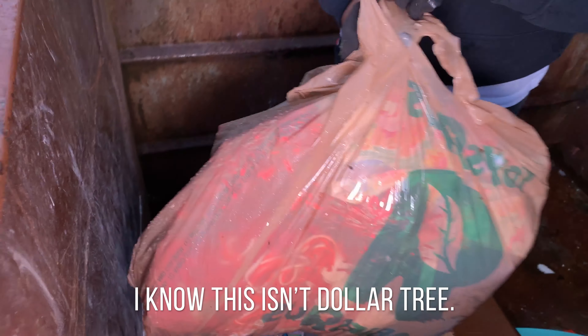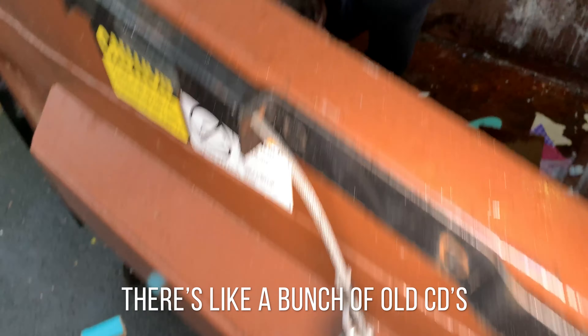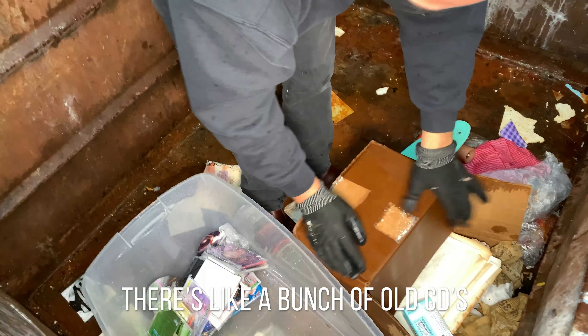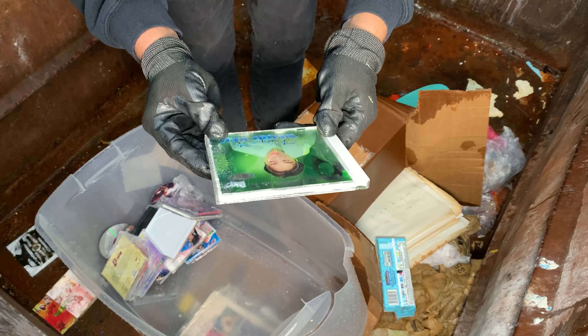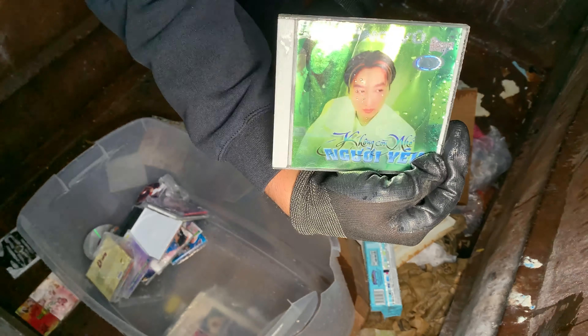I know this isn't Dollar Tree, but we found some CDs. They look like they appear to be all in Korean or something. Hmm, I don't know — weird.